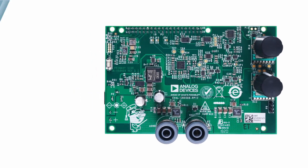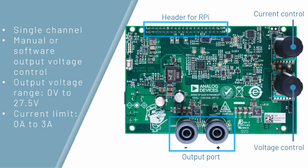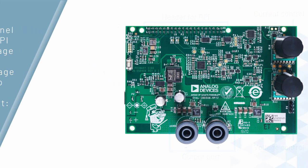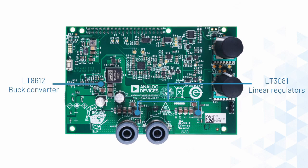The CN0508 is a single-channel benchtop power supply that features manual or software control of its wide output voltage range of 0 volts to 27.5 volts, and manual current limiting of up to 3 amperes. This topology combines the high power efficiency of the LT8612 buck converter and the low output noise, low ripple, and adjustable current limiting of the LT3081 linear regulators.